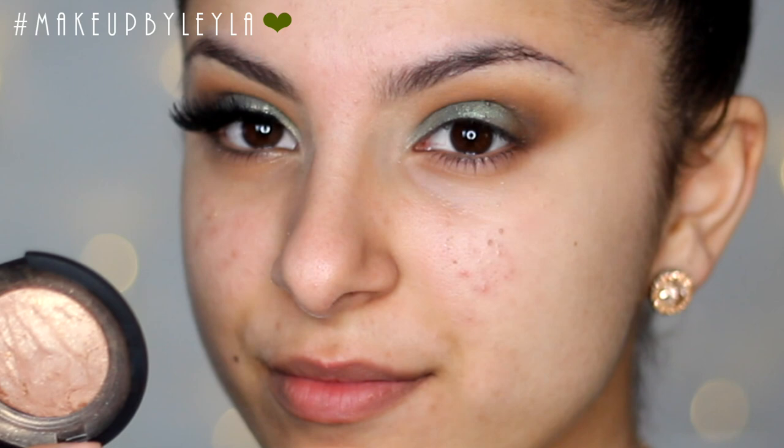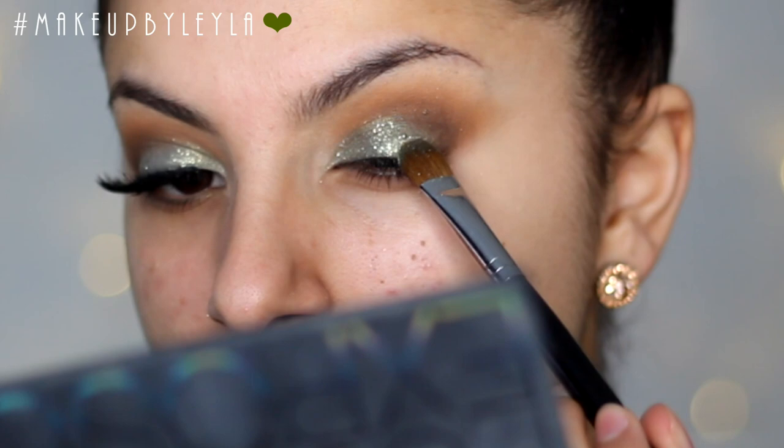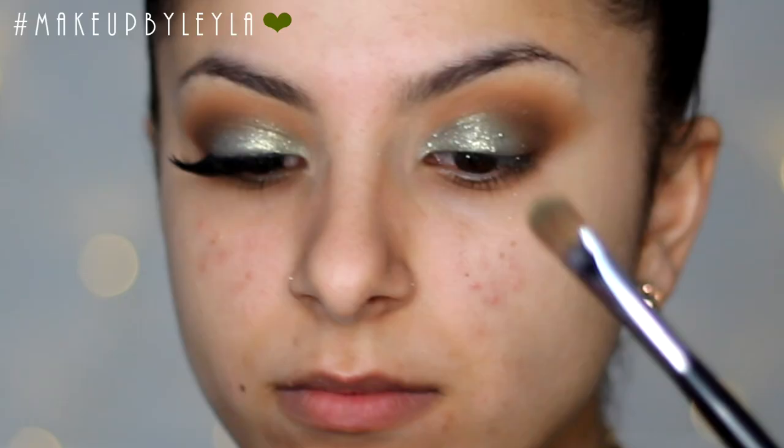Then I'm going to be taking this gold and applying it straight on top. This will create a more olive effect because the pigment wasn't really an olive color — it was more of a green. I'm applying this on top to ensure it looks more olive than green. Then I'm taking the MAC Reflex Glitter in gold and applying this on top to give it a really gorgeous sparkly effect, patting it on as much as needed.